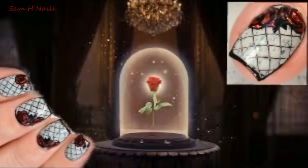Make sure that you subscribe on your way out and check out that swatch and review of the Beauty and the Beast collection that I was just talking about. I will see you guys in the next one, bye!